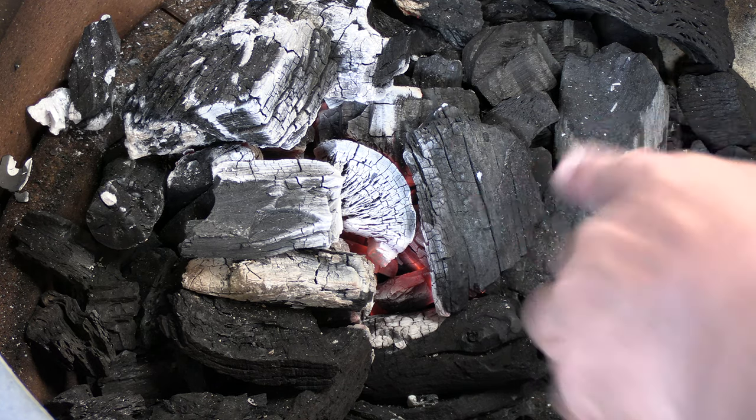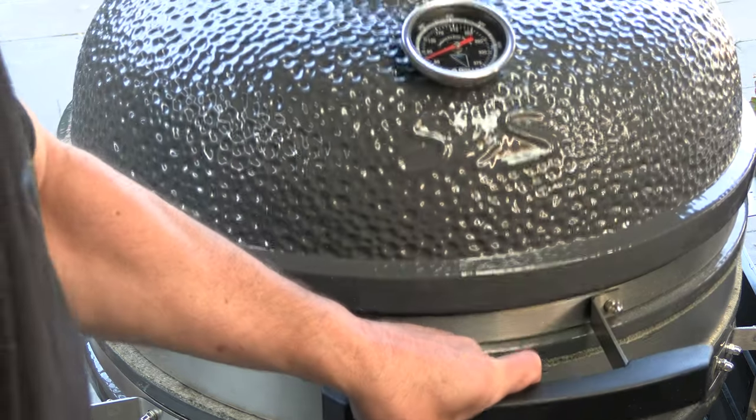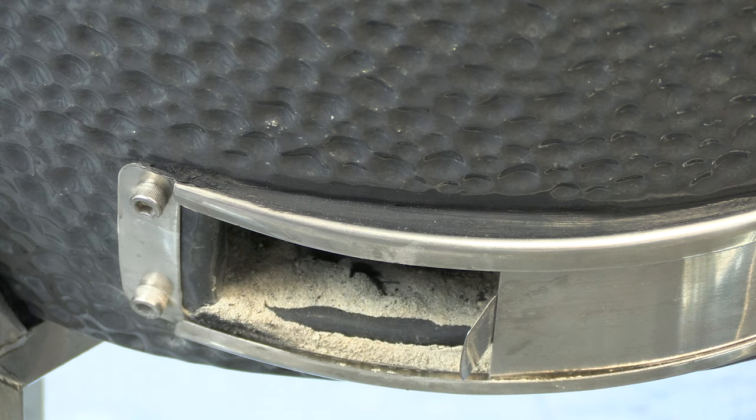We're about 15 minutes in and I have a nice established batch of lump burning. I'll close the lid now, set the lid damper to number two, and leave the bottom damper fully open. For cooker temperature I'm looking for 300 to 325 degrees Fahrenheit — a lower roasting temperature that will be perfect for this rotisserie lamb. After another 15-20 minutes we're rolling at about 320 degrees, which is right where I want to be. Let's get that lamb on.